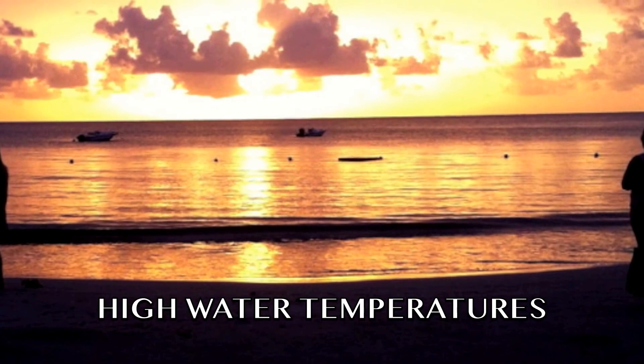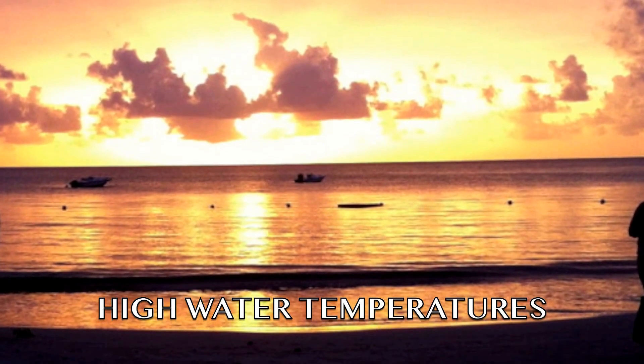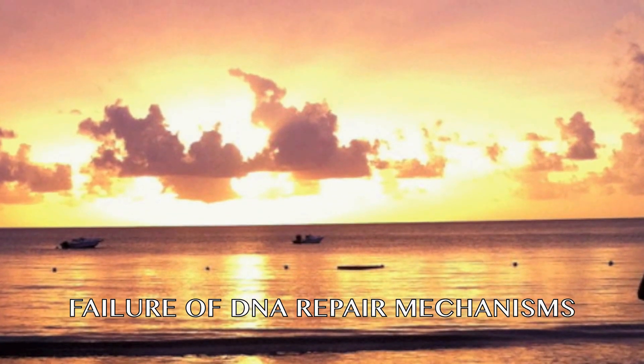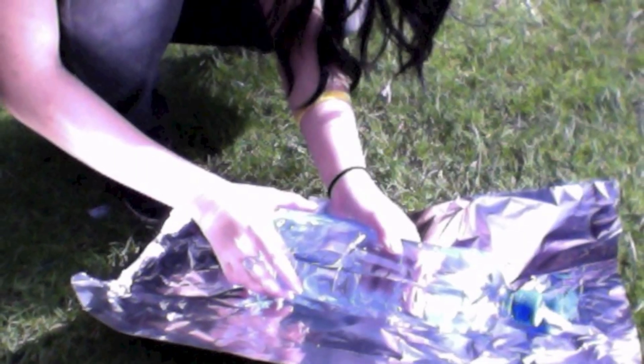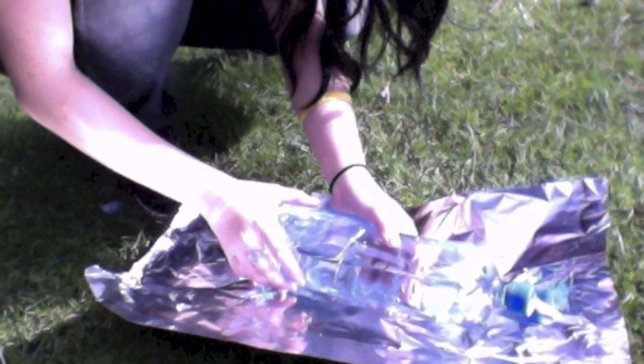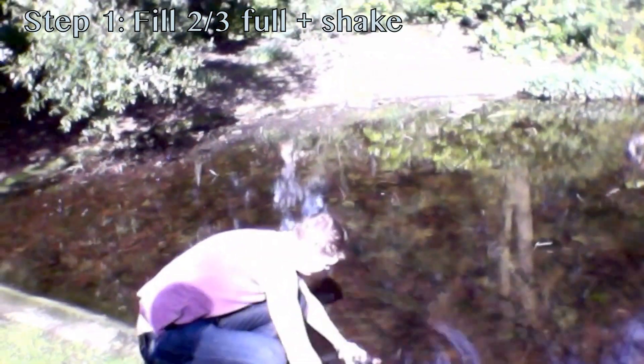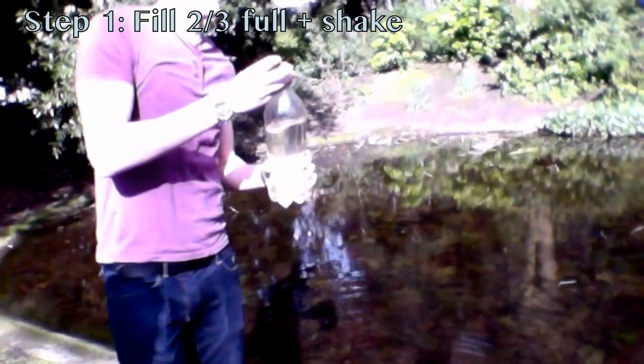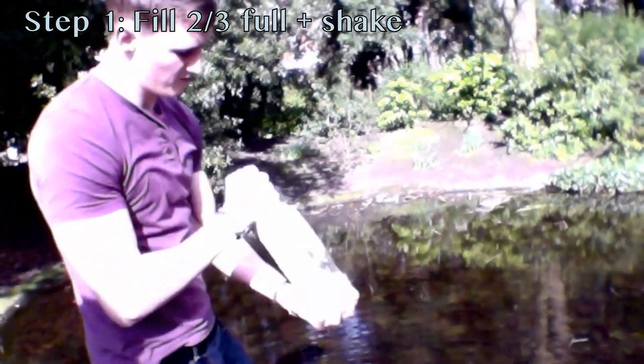The high water temperatures involved in this process also contribute to the failure of DNA repair mechanisms in pathogens. As the effectiveness of this method depends on intensity of sunlight and sensitivity of pathogens, it is recommended for the bottles to be placed on reflective or dark surfaces with the maximum surface area exposed to the sunlight. It is also important for the bottle to be two-thirds full and shaken vigorously to increase initial levels of dissolved oxygen.